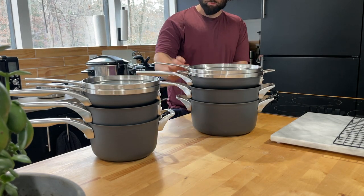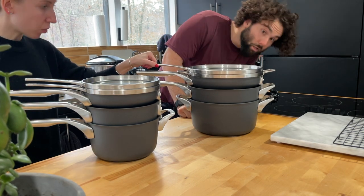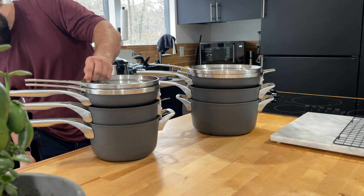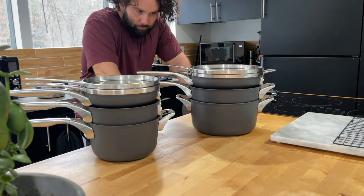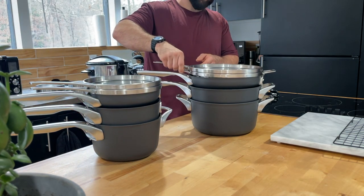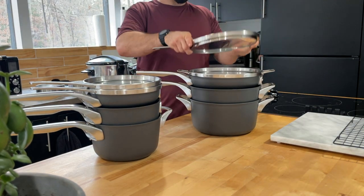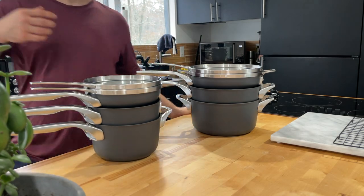The only thing - unless I'm doing something wrong - is the lids slide around. They have a locking mechanism, I don't know if we're stacking them incorrectly but they do have a lock. That makes total sense - we were doing it incorrectly. Lock it in from the back - there you go. Just so you all see how it's now laid out.